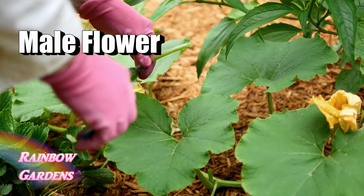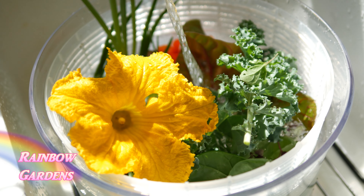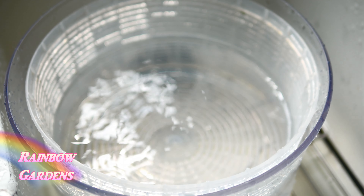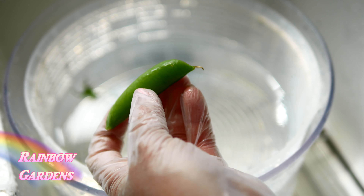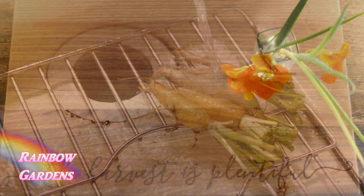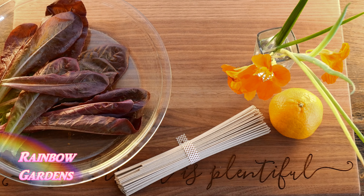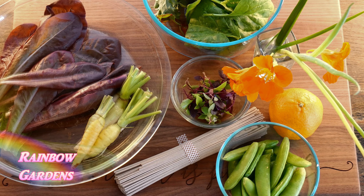I noticed some really nice squash flowers and then headed into the kitchen. I gave everything a good wash. I removed the ribs from the kale and the Swiss chard, but the spinach was nice and tender so I kept the stems on. I trimmed the sugar snap peas — I did a video on that a couple of years ago. Now laid out are my scallions, chives, nasturtiums, red romaine, soba buckwheat noodles, a mandarin orange, trimmed leaves and peas, baby carrots, baby basil, and a baby cucumber.